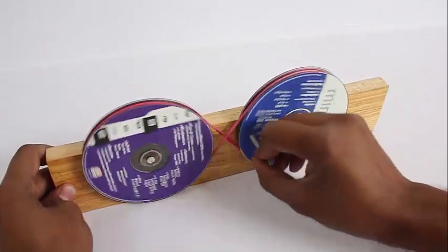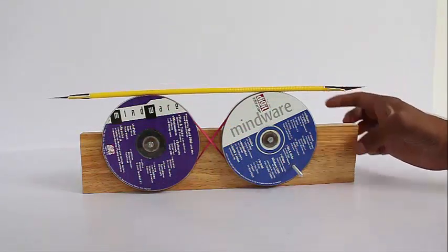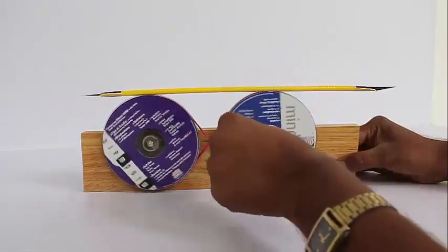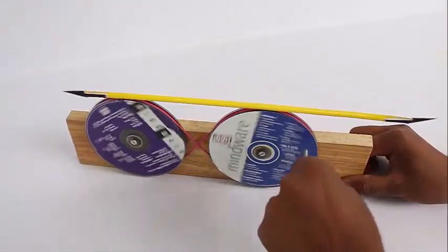If the right-side pulley rotates clockwise, the left side rotates anticlockwise. If you were to put a yellow straw on top and rotate the right-side pulley, the stick on top will not fall but will move from left to right as if it balances itself.